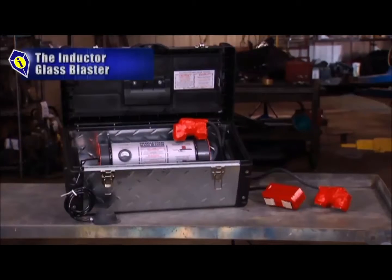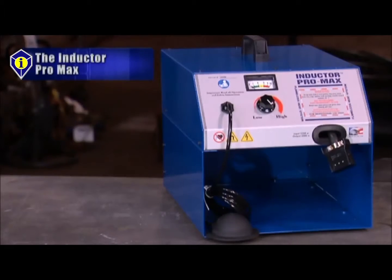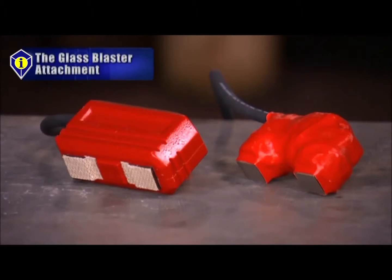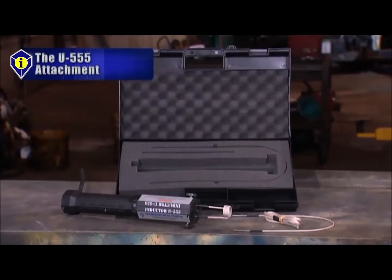The Inductor Glass Blaster, the Inductor Max, the Inductor Pro Max, the Glass Blaster attachment, the Concentrator attachment, the Fast Off Pad, the Rosebud attachment, the U555 attachment.